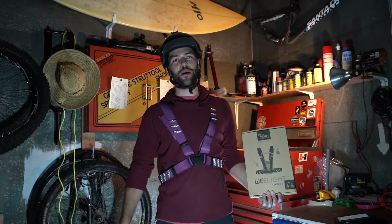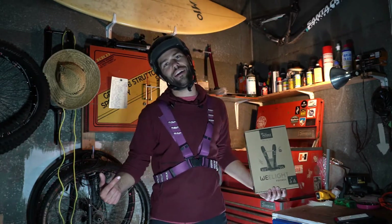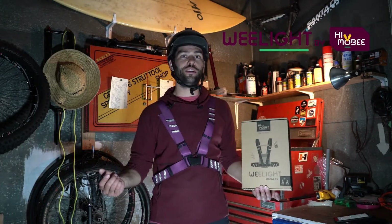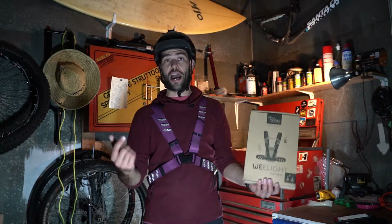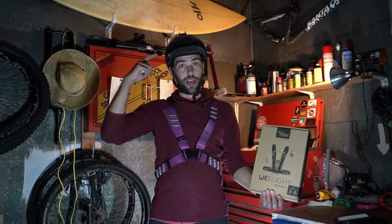Hey everyone, this is Greg from Outdoor Goyo doing another review on a crazy bike light vest thing. This is a bike light from Hi-Moby — they are not even a company yet, this is a prototype, which is kind of cool to test some stuff out and give some good feedback so they can make a better product so that people are actually safe on the road.